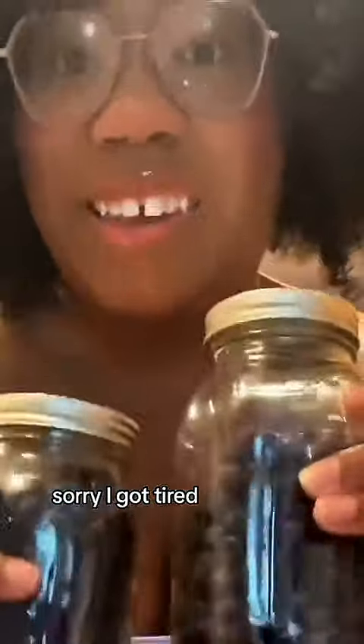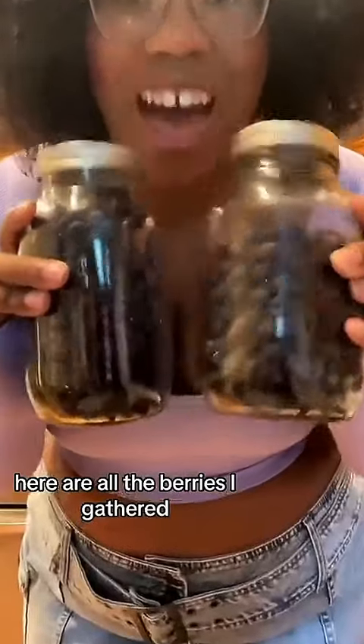Every good coffee cake has that crumble on top, so here are our crumble fixings, which I'm about to mix. Mixy, mixy!